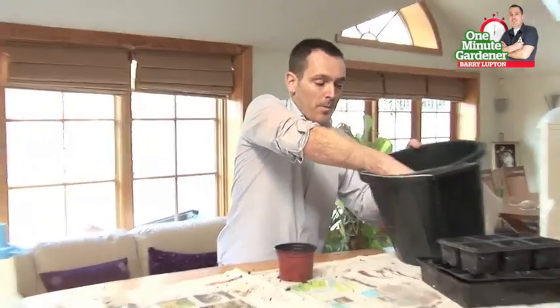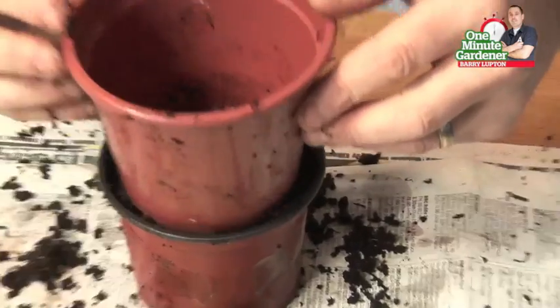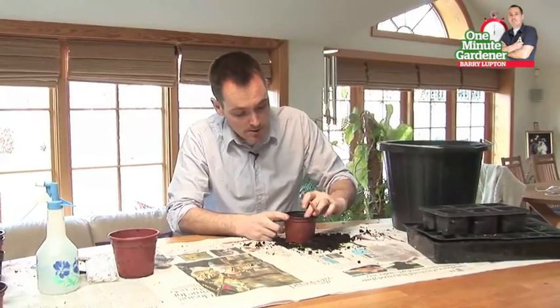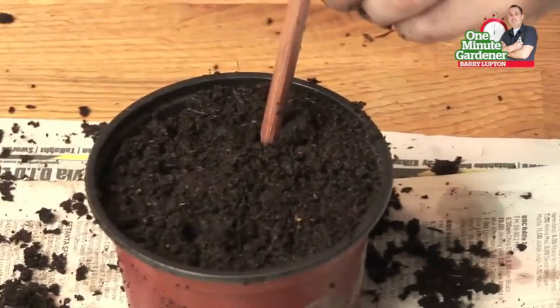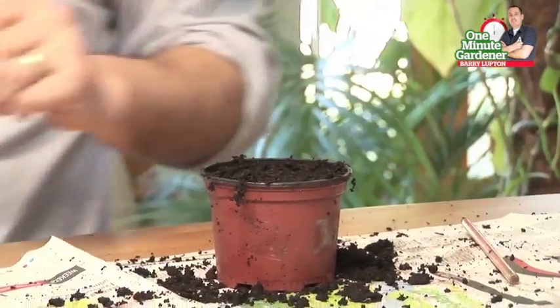So now we're ready to add the compost to the pot. Don't worry too much about it, just lash it in. Gently tap it down, use your pencil or small stick to poke in small holes two or three millimeters down. I put in five here evenly spaced.